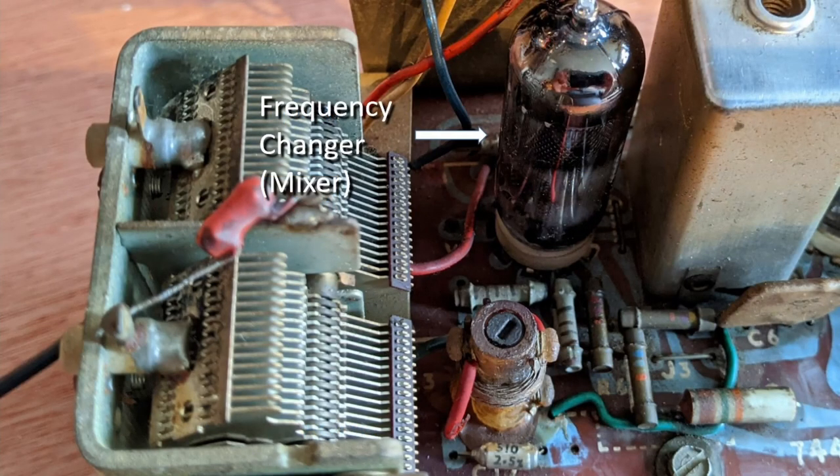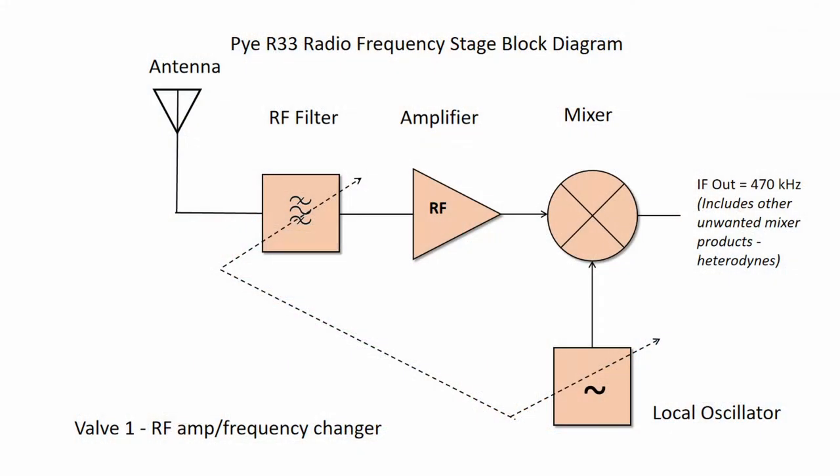The frequency mixer does the actual heterodyning and it changes the incoming radio frequency signal to a fixed IF of 470kHz. The mixer will process not only the desired IF input signal but also all signals present at its input, meaning there will be many mixer products known as heterodynes. Most other signals produced by the mixer, such as due to stations at nearby frequencies, can be filtered out in the IF tuned amplifier.